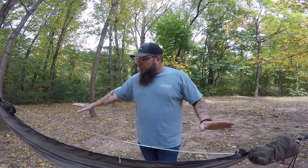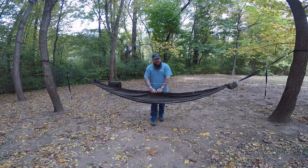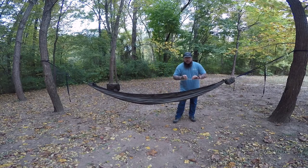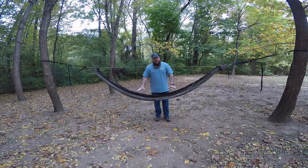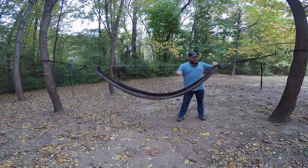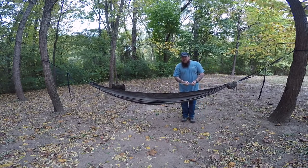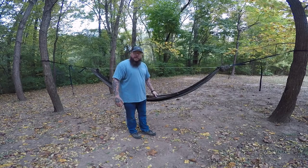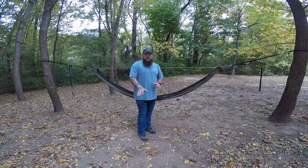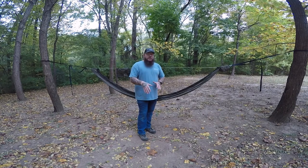Now I'm going to move the camera back and show you what happens to the angle of the hammock when we move this ridgeline one way or the other. You can see how the hammock is really stretched out and really long right now — that makes the sides pull in really tight against you. So you take the ridgeline and adjust it. Now look at this angle it creates inside the hammock — this is a good angle where you can lay in it and it's very comfortable. You just adjust the ridgeline one way or the other for whatever is comfortable for you. There's a lot of adjustment in it.